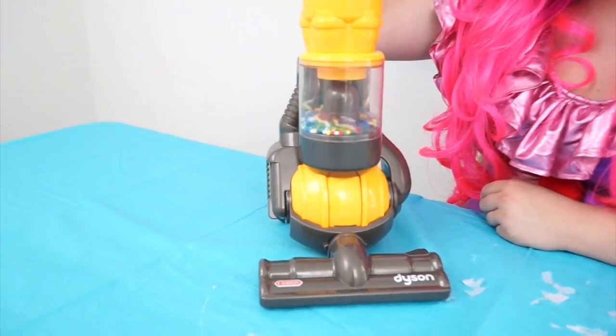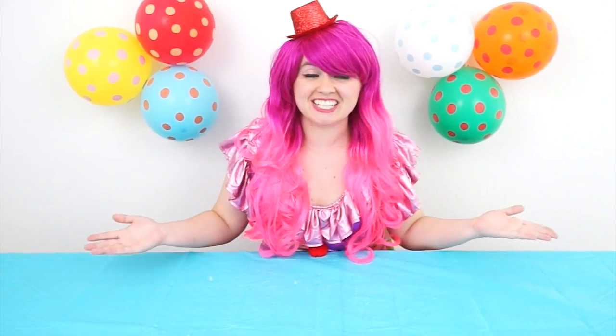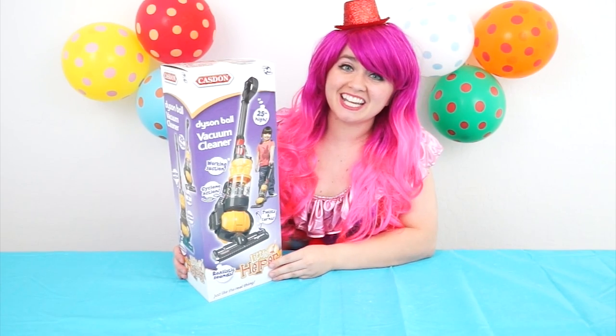It sounds just like a vacuum! Hey everyone, it's Kimmy the Clown! And today we're going to be playing with something you used to tidy up while still having a ton of fun! Are you guys ready? Okay, let me grab it! It's the Little Helper Dyson Ball Vacuum Cleaner!